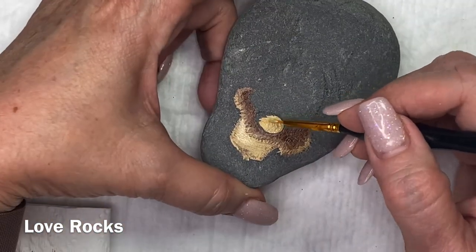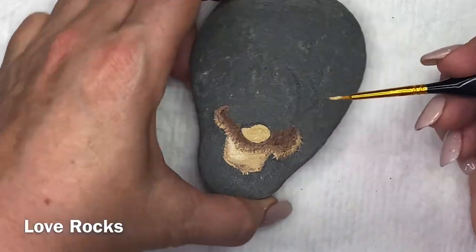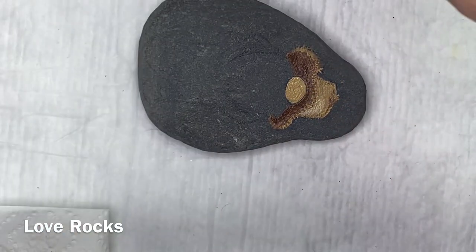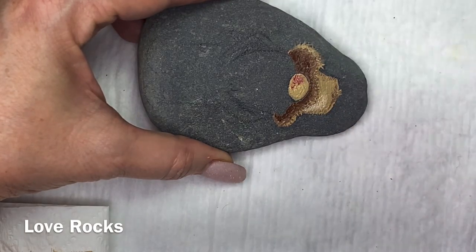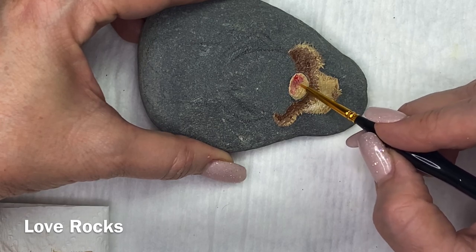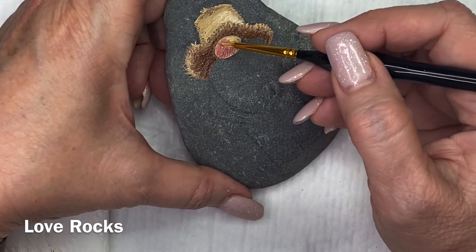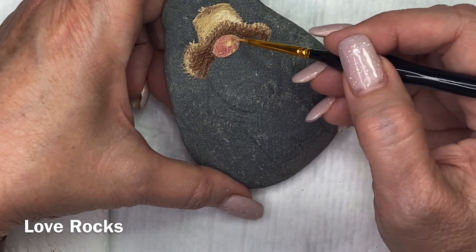This rock will be a giveaway rock. We'll have a drawing for it about three days after this video goes out. In order to be in the drawing, make sure that you subscribe and put in a comment — you have to do both right here at this video. Once we draw, you'll be notified if you're the winner and we'll send the rock out to you.